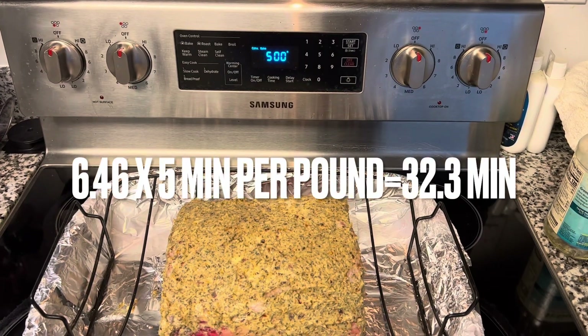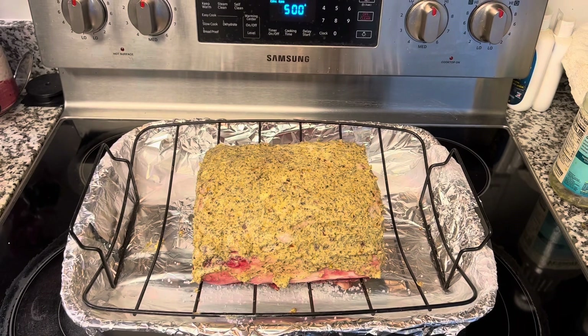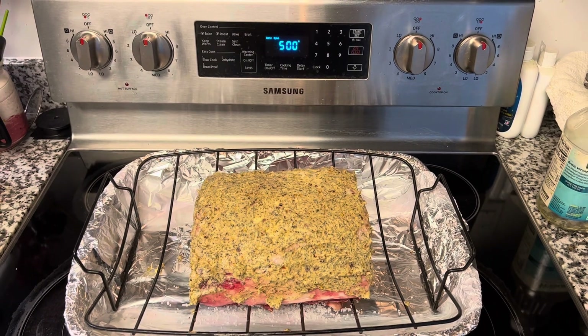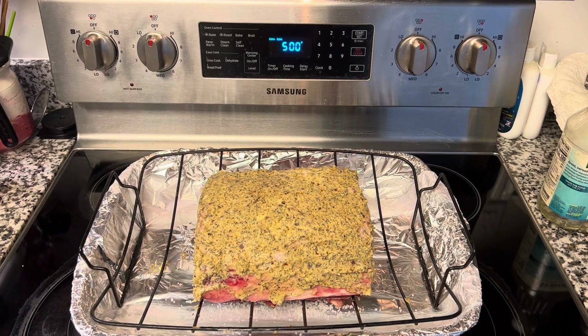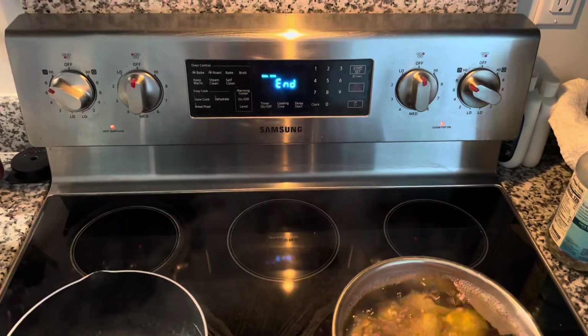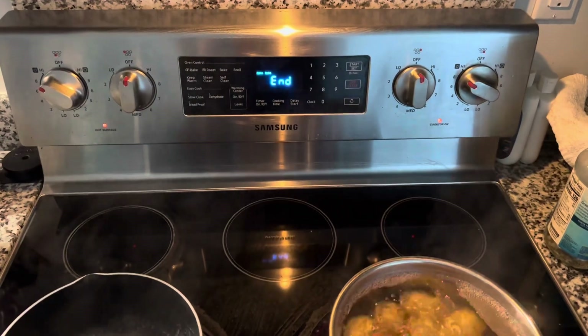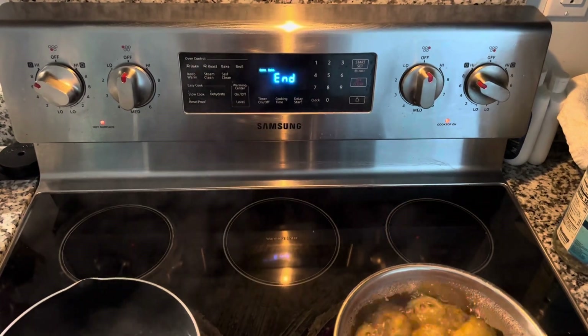The oven reached 500 degrees. Again, this is a 6-pound 46-ounce prime rib, so we're going to cook it 5 minutes per pound, rounded to the nearest minute — about 32 minutes. The timer went off, so the 32-33 minutes are up. I'm going to turn the oven off and leave the meat in there for two hours. While I'm doing that, I'm prepping side dishes. Remember: with the oven off, do not open the oven — it's slow cooking for two hours.